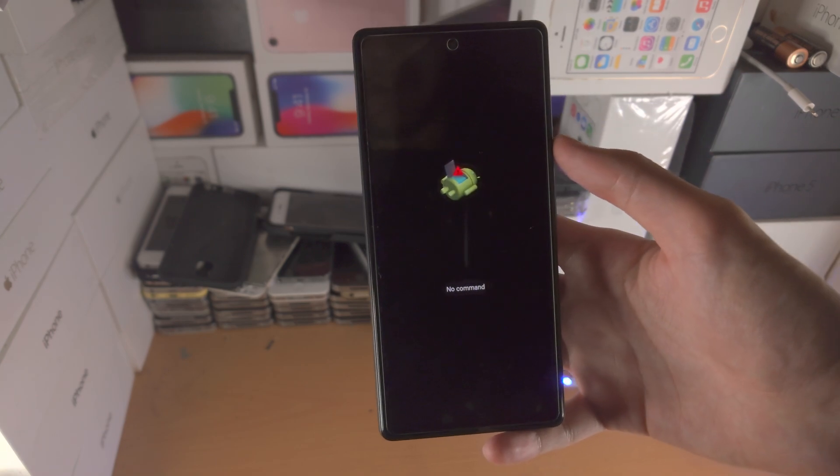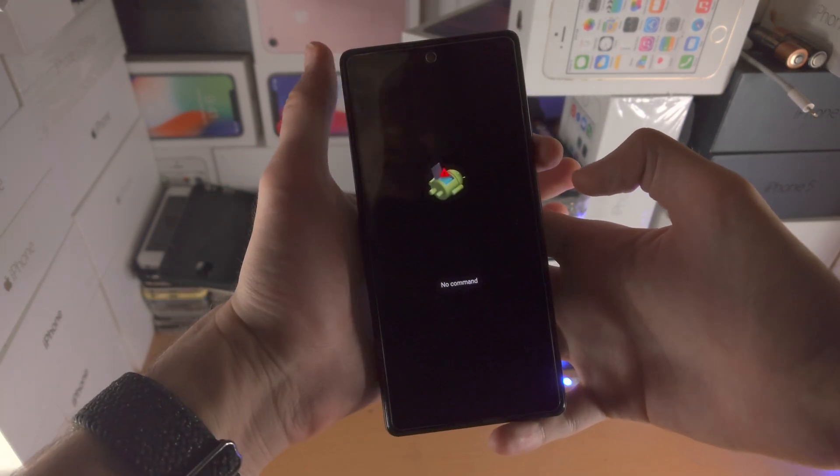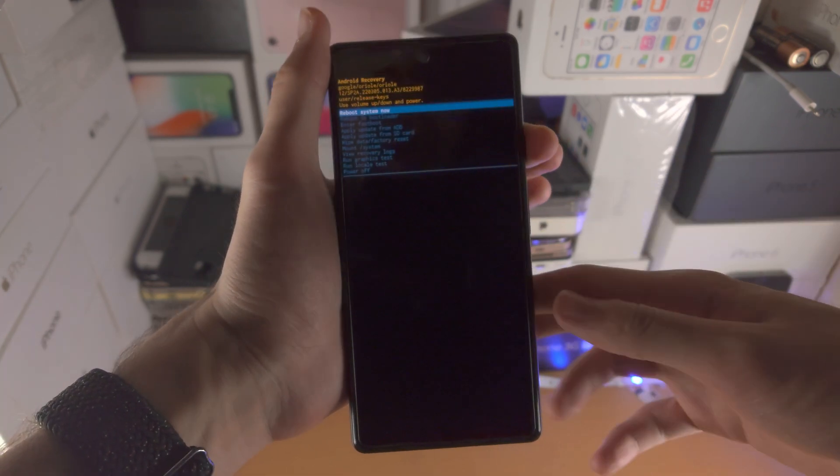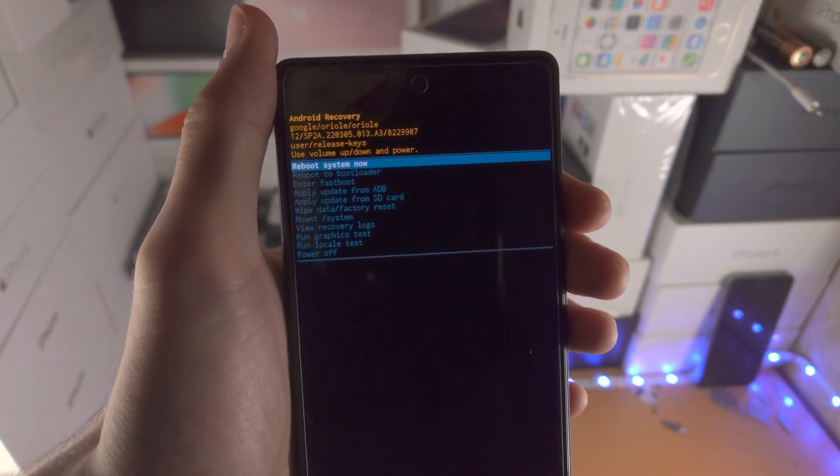But there's one more step. You're going to see here: no command. So you're going to hold down the power button. While holding down the power button, just click and release volume up. And now you'll be brought to Android Recovery.